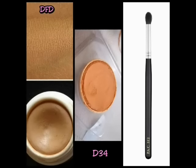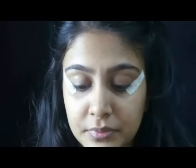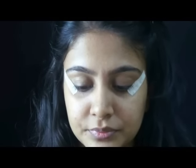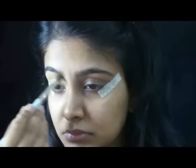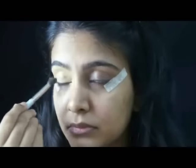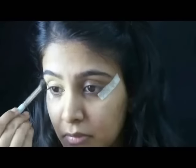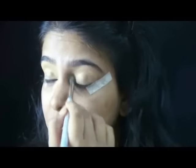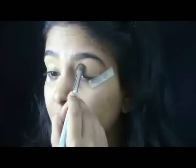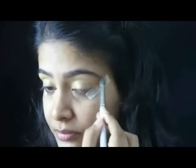First I would be using some DFT Foundation in D34 Corrector on a 312 concealer brush. Both the foundation and the corrector are from Kryolan Cosmetics. I bounce that all across my eyelid. You can skip this step if the shade of your eyelid is very even. My eyelids are very dark, which prevents the real pigment of the eyeshadow from showing, so I have to do this step.